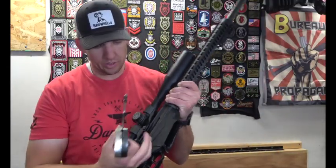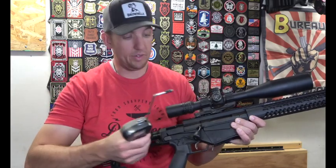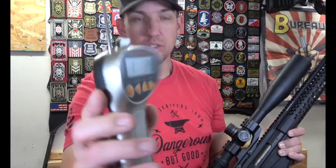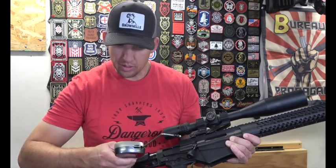I'm going to take it off safety and grab my trigger pull gauge to tell you exactly what the pull weight is. I'm using the Lyman trigger pull gauge that I got from Brownells. One of these days I'll remember to have it out before I start the video. The first pull didn't even register, then I got 1.3 pounds, and again 1.47 pounds — so a super light trigger, really nice for long-distance shooting.